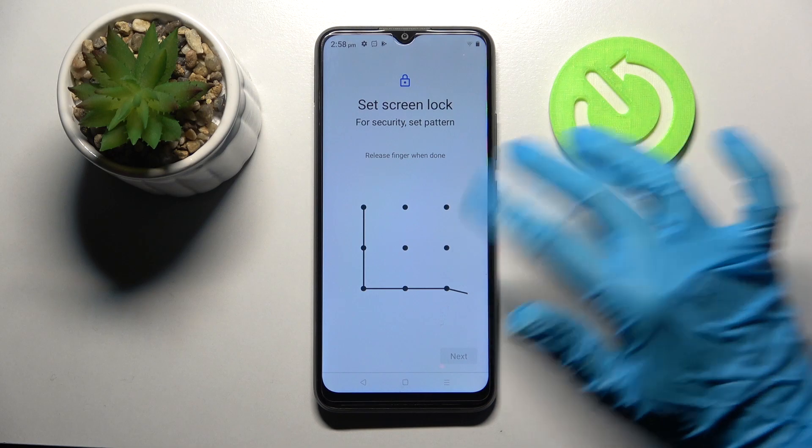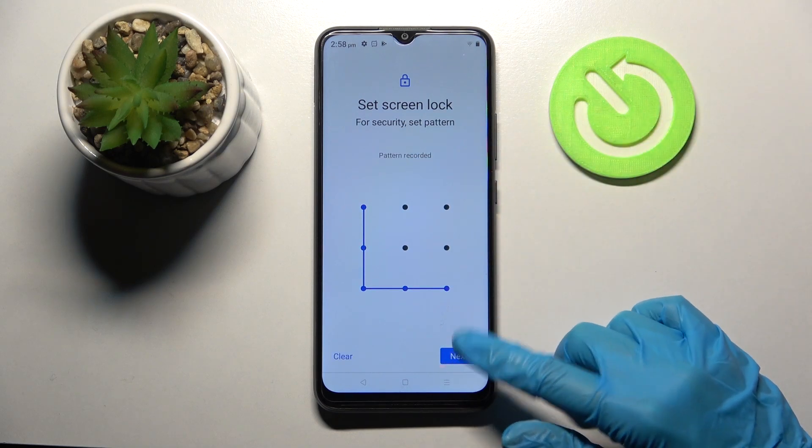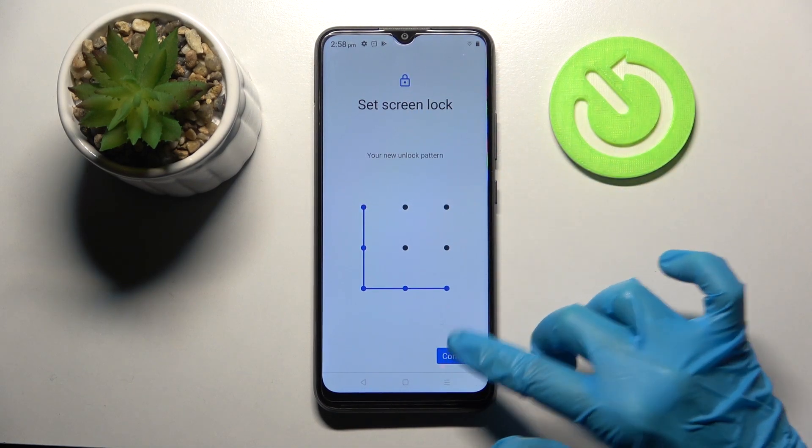Following that, you need to enter your new lock-in method and tap Next at the bottom right corner, then repeat it and choose Confirm.